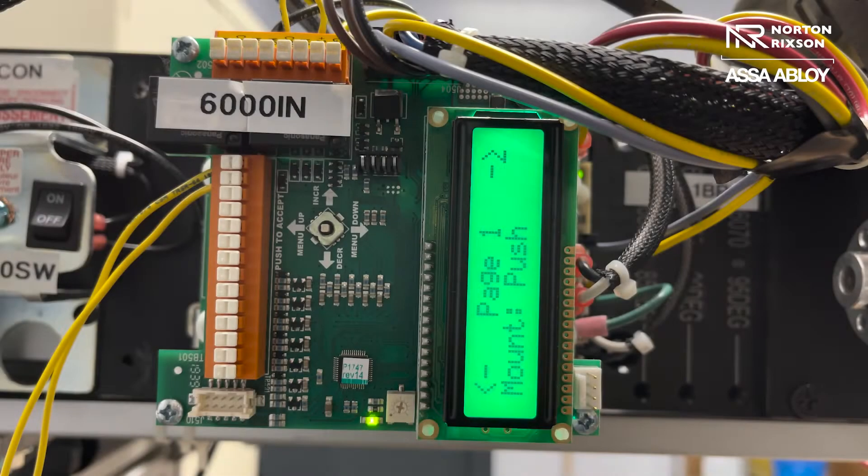Hello, my name is Brooke Bowen. I'm the customer care lead for tech support and customer service here at Norton Rickson Manufacturing Facility. Today I'm going to show you how to set the parameters on a 6001 series low energy operator. The factory does not program these operators before they get shipped out, so one of the things you have to do once it's installed is program the unit.